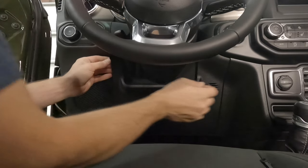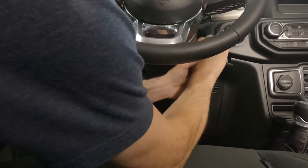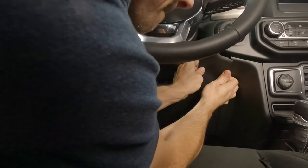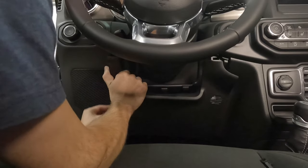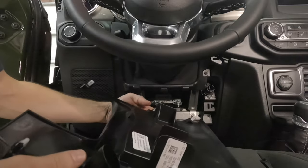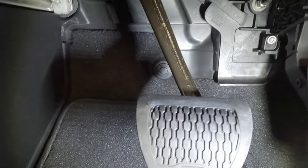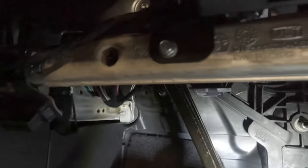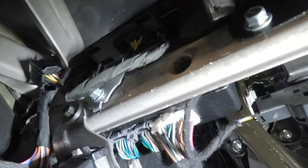The first step is to pull this panel out here. Just grab it and pull it towards you. There looks to be about six tabs on it so you can get your bearings. There's the brake pedal. I've got a lot of room down here to work. I'm laying on my back and up in there there's a little connector that I've got my light shining on.